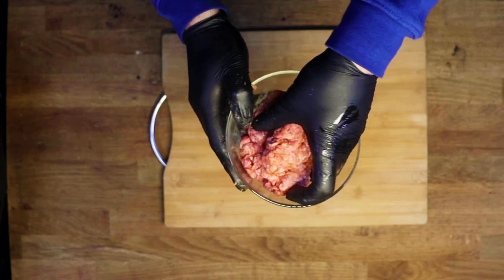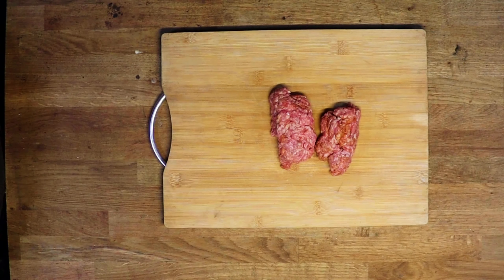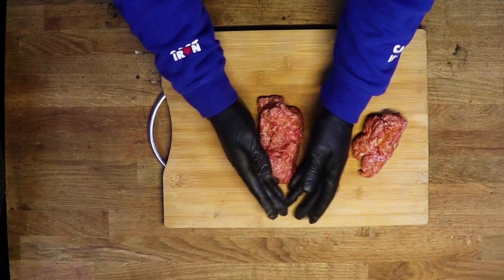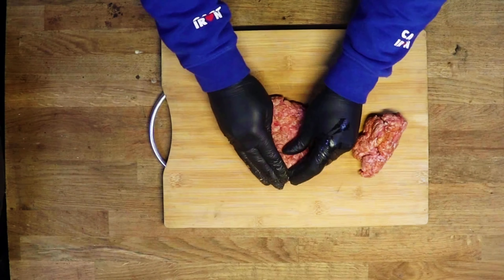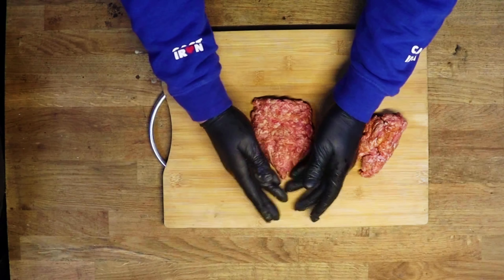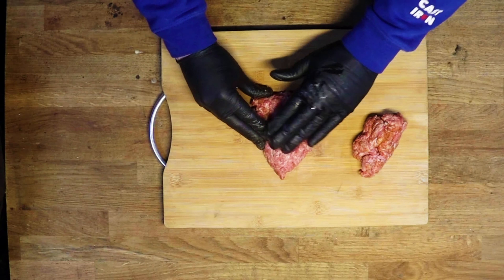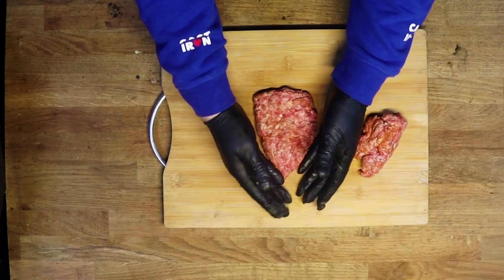Once we've got that mixed in, I'm going to take this and divide it into two, then we're going to form our patties. For the wrap hack we need a triangle patty, so we're just going to form that shape.